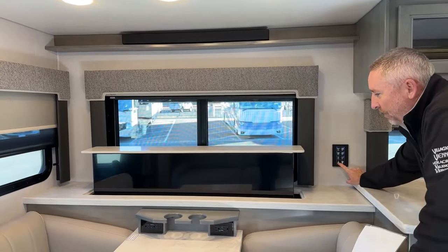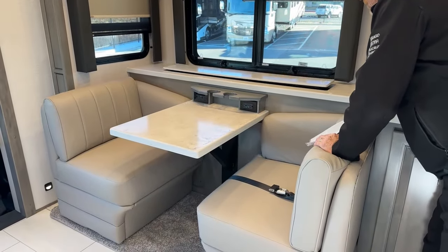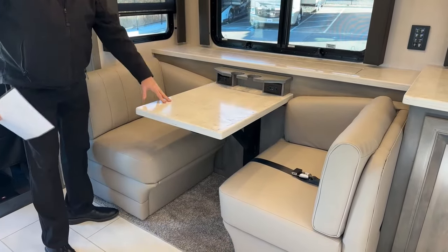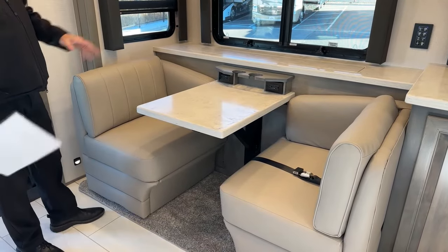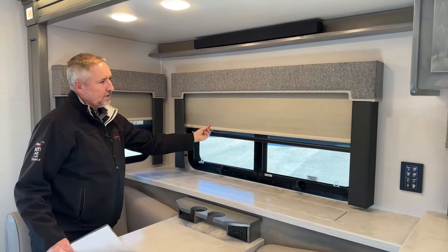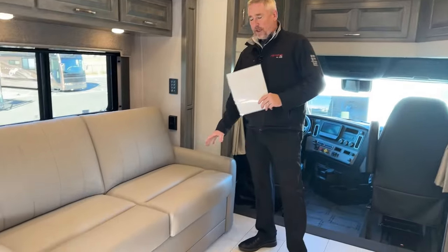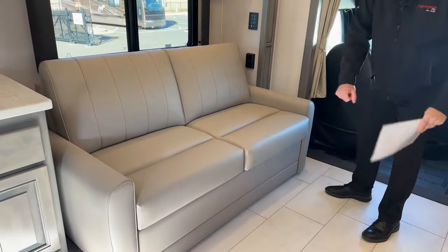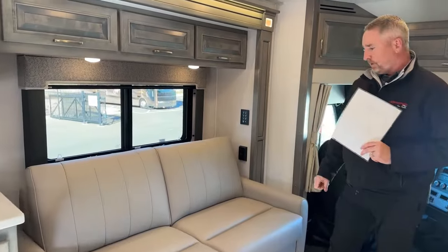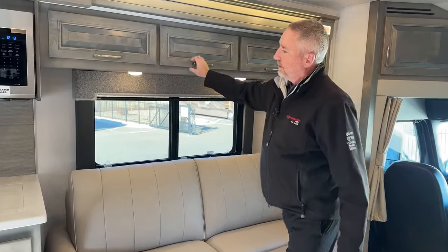Right here in front of me — this coach is really made for two people, as this booth is literally for two people. It doesn't pull out or do anything like that — it is what it is. You've got your Day Night Shades by MCD on all the windows. Over here, this one was optioned with the couch with a hide-a-bed, plus the ottomans I showed you outside. You also have the option to order it with theater seating. It's got tons of storage in this little coach.